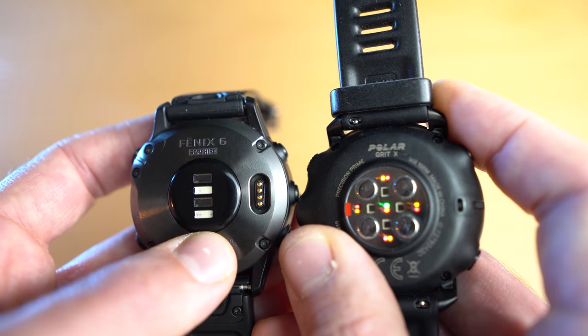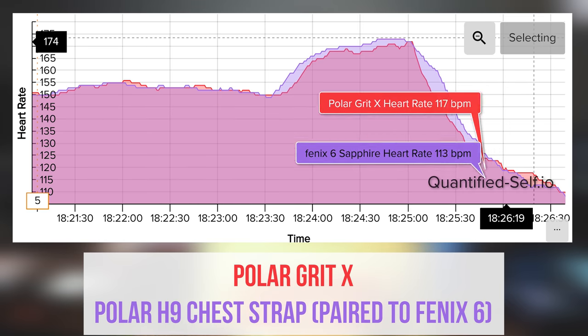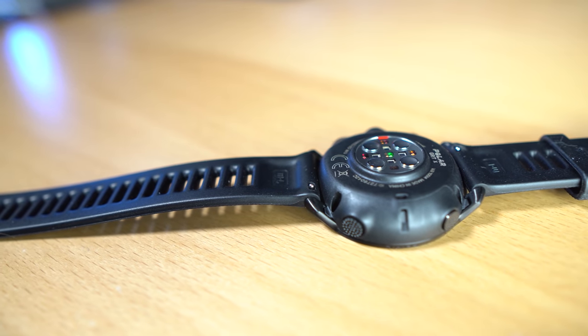Heart rate accuracy — this is a big one. The Polar Grit X has the best wrist-based heart rate sensor I've ever tested on any watch. I went on several runs wearing the Polar Grit X along with a Polar H9 chest strap and the Polar OH1 Plus arm strap. In almost every case, the Polar Grit X had nearly identical results to the chest or arm strap — within one or two percent variation, really close accuracy. I can't say the same for the Garmin Fenix 6, which is mediocre at best on the wrist-based sensor. It tends to drop off in the higher 160-170 heart rate zone, whereas the Polar Grit X stays up that whole time. This new Precision Prime 2.0 heart rate sensor is definitely the real deal.